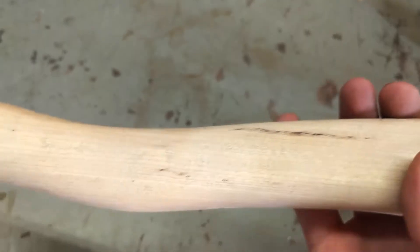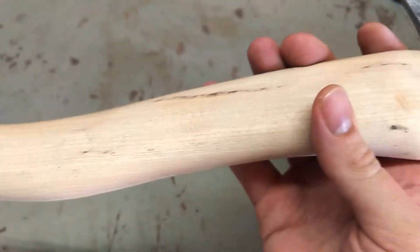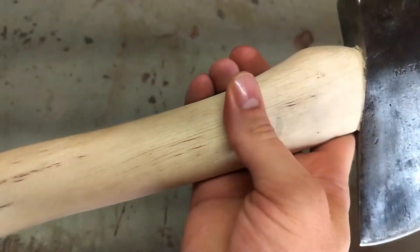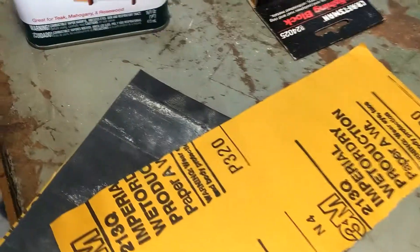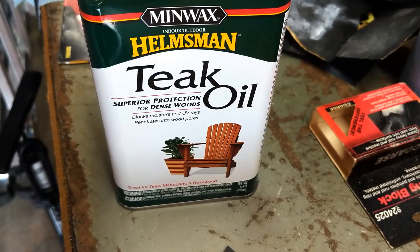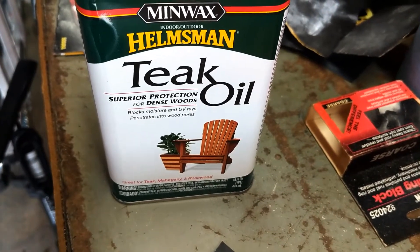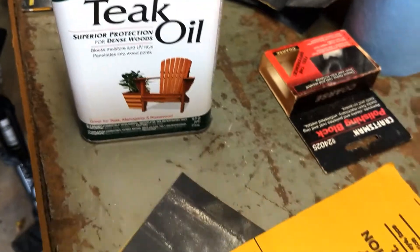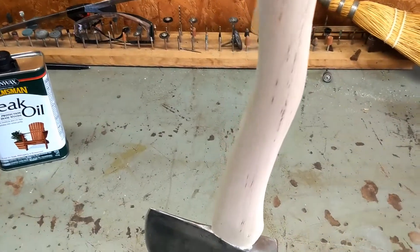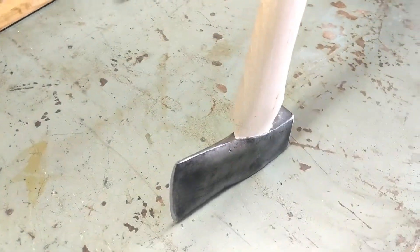The last thing I'm going to do is throw some gloves on so I can fully sand this smooth, clean it up, and then throw some oil on there. I've got teak oil — that should work pretty good and should look decent too. Just going to go through a couple of grits of sandpaper. There she is — sanded down to 320, pretty smooth.